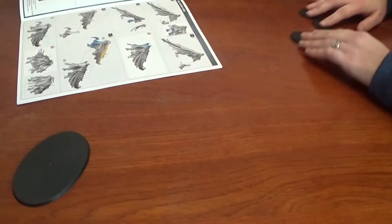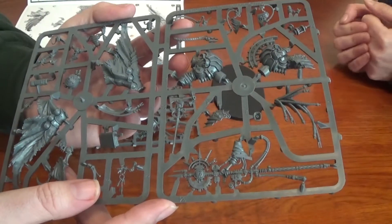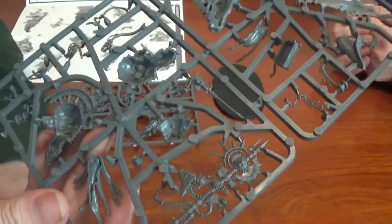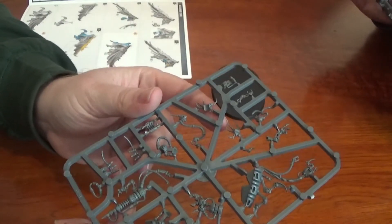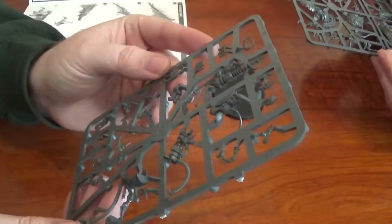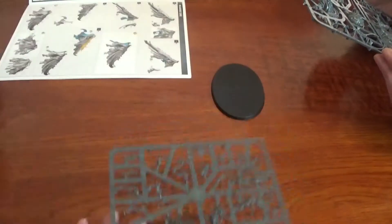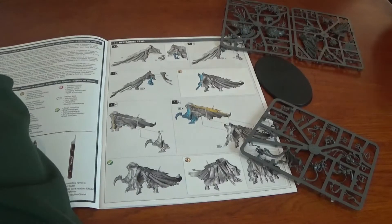We'll get the sprues sorted before we start. That's one heck of a big base for him — he's going to be massive. He's going to be a lot bigger. It's like a solar gun weapon type thing that he's got. There are a few fiddly bits in here — very fine thin bits. This is going to be a knife job with all these cables. So we have the construction instructions and we'll be back in a second.